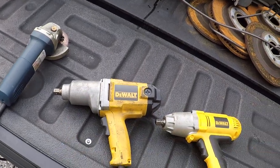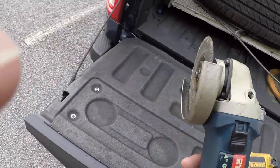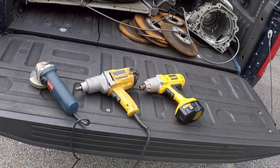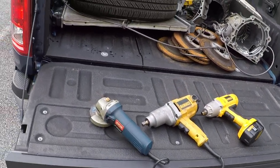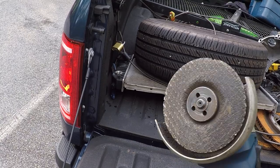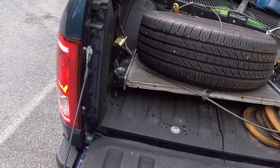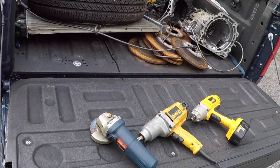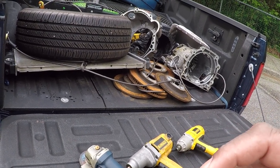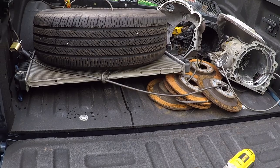I saw a guy using one of these one day and he used it to cut a bolt off, so I went and bought one and they are extremely good at cutting bolts off. As a matter of fact, today I'm planning to use it to cut down a socket — I'm going to change the oil in a friend's Chevrolet Equinox and the socket I use for the oil filter bolt is too tall, so I'm going to cut off about a half inch of it and film that.